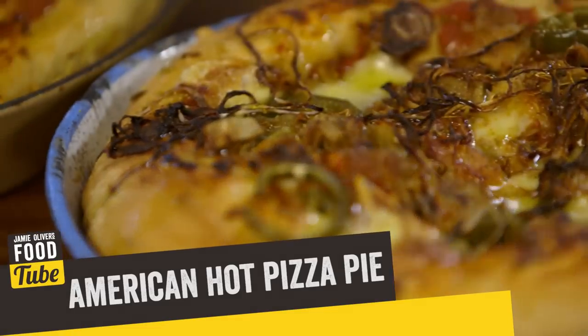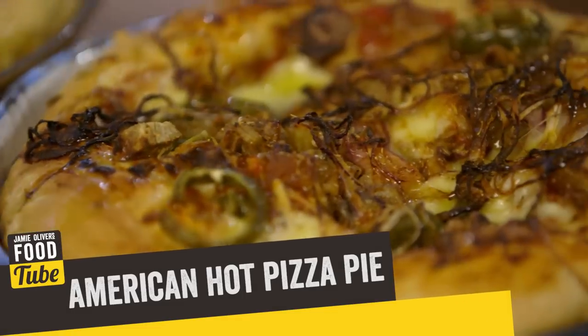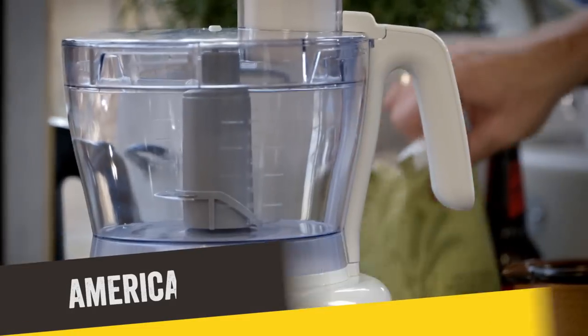On the takeaway menu today is an American hot Chicago pizza pie. Let's get cracky on the base.